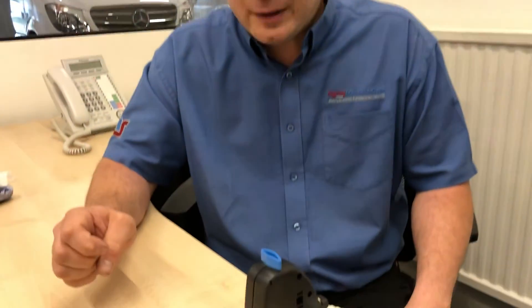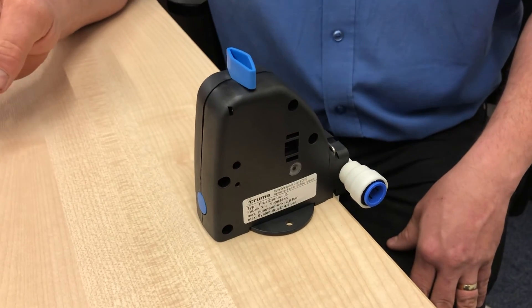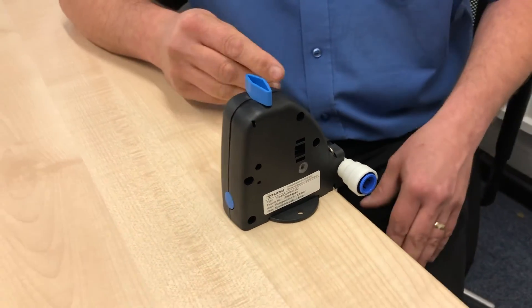Continue until you've done it on all three taps on hot and cold. In some vans you'll also have to flush the toilet, depending on whether you've got a separate filler for your toilet or whether it takes from the main system. To be safe, flush the toilet as well just to make sure, and then you're up and running again.